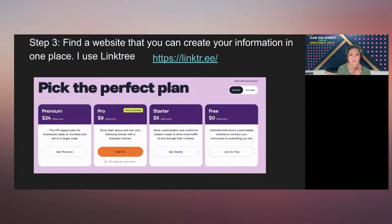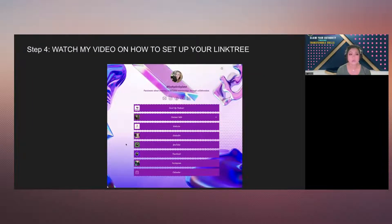Step 3: find a website where you can create your own info all in one place. I use Linktree. I have another video in the description on how to create your profile on Linktree for free. Their pricing goes from zero to $24 per month. If you have a business, I recommend the $9 plan, and that video shows you why I picked it. Step 4: watch my video on how to set up your Linktree account.